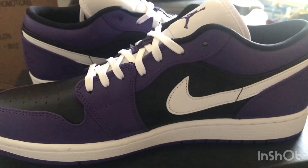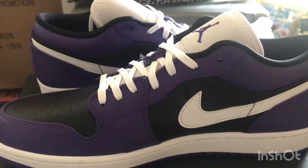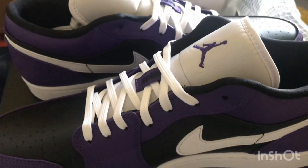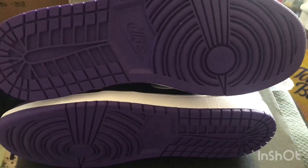On the medial part, same white swoosh and black patent leather on the back of the swoosh. White color midsole, and on the outsole a purple Jordan 1 tread pattern.